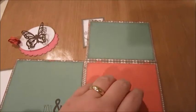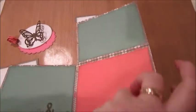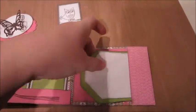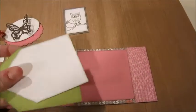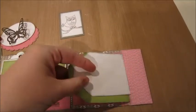I wanted to do something like a journaling spot or some stamps or something there. Then you flip it up, flip it over again, and there's a tag here. I'm going to stick these together with an eyelet or a brad or something.